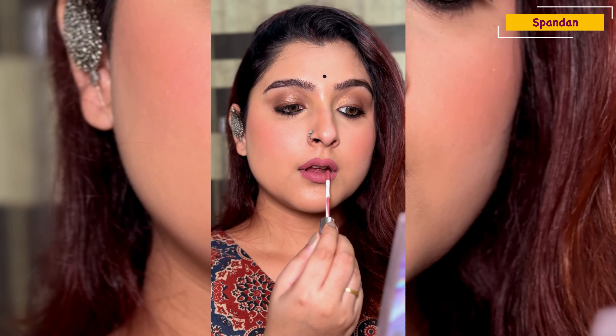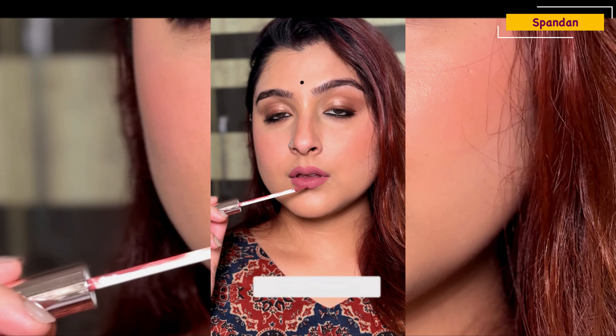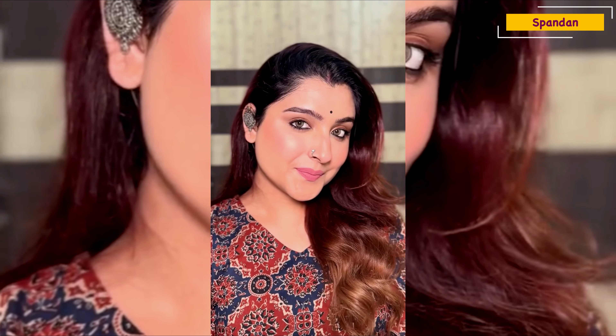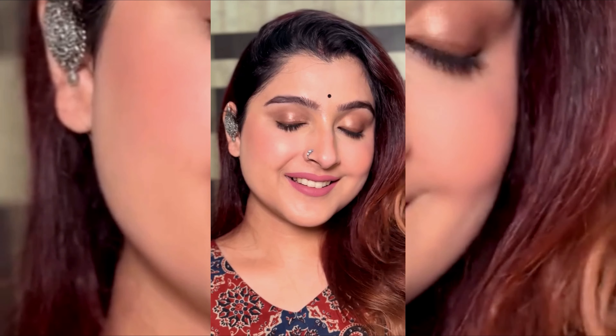My makeup is almost done. For lips I'm using the Parul Garg lipstick in the shade Adore — a very pretty mauve nude color that matches the look perfectly. It's my favorite lip color tone. Here is my final look! I hope you enjoy this makeup. If you love it, please let me know in the comments and don't forget to subscribe — I'll be coming with lots of new makeup looks. Bye bye, see you soon!